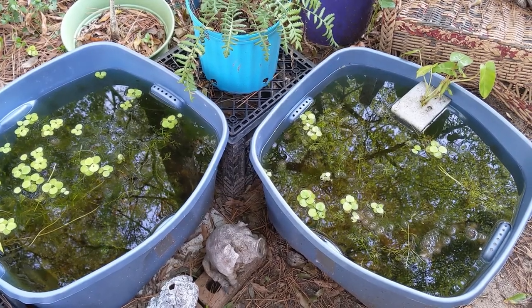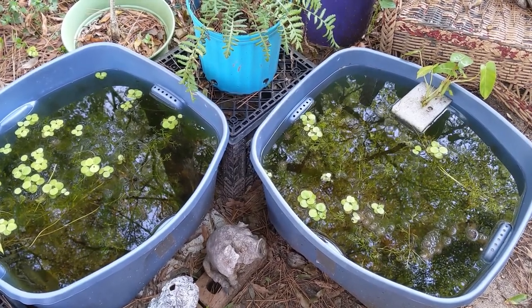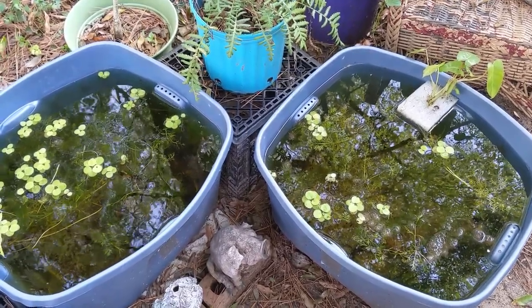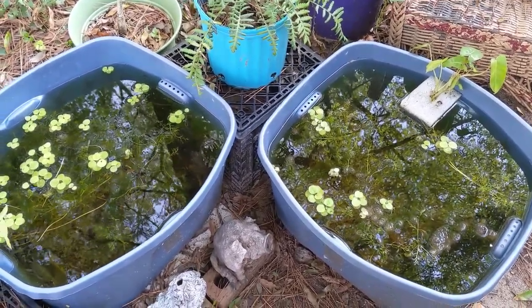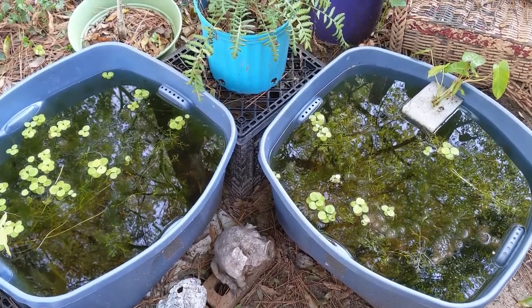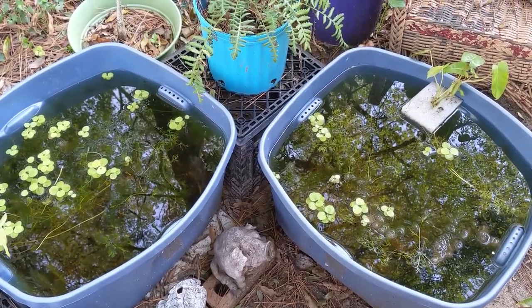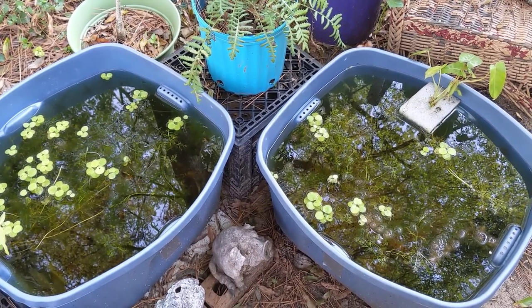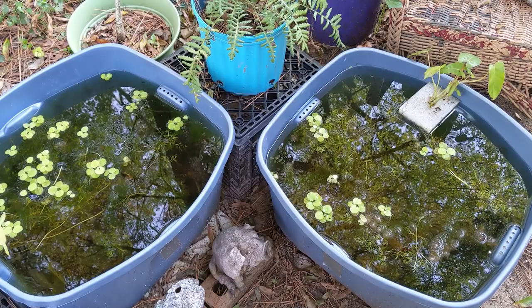I also feed newly hatched brine shrimp and some other things, but it's not necessary to do a whole lot of work to keep live food cultures. If you only want to do it during the warmer months, throw some treated, dechlorinated water in a bucket outside and keep an eye on it. It's kind of amazing the things you'll find growing in there after a month or so.